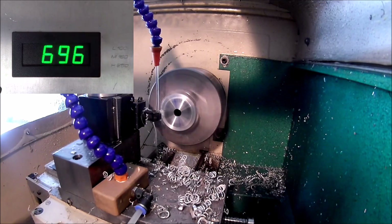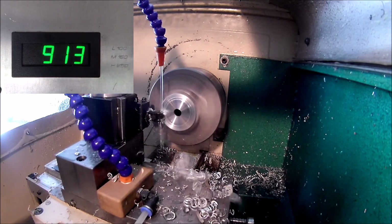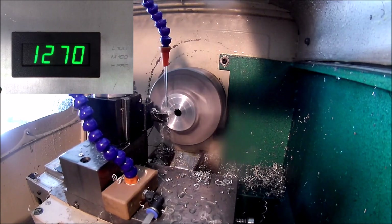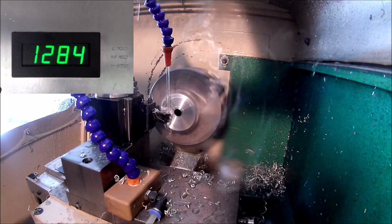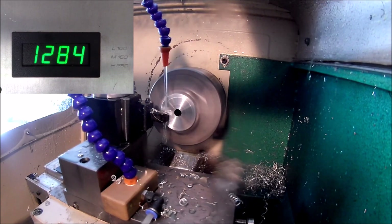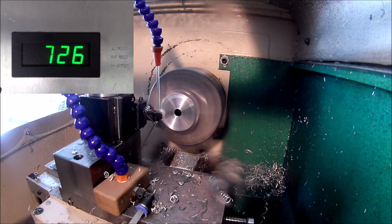You can see with constant surface speed how the speed increases as the tool goes in towards the center, because there's more circle but less surface as you go in, so it needs to turn faster. I guess that's the best way to explain it.